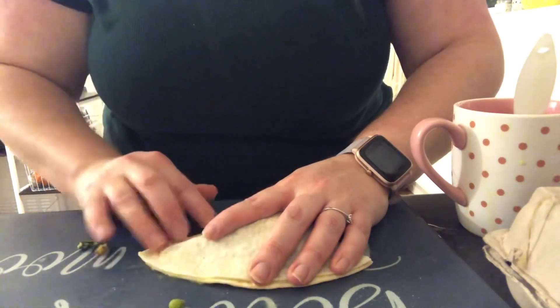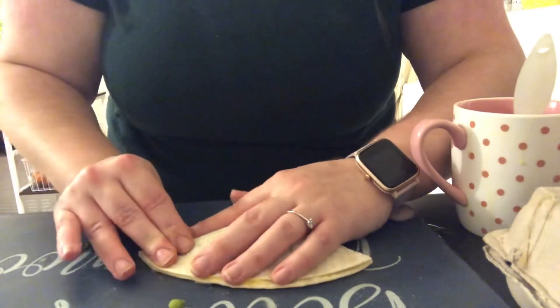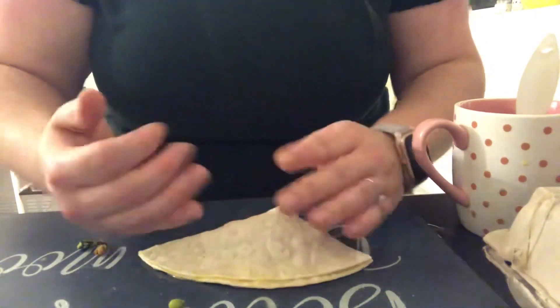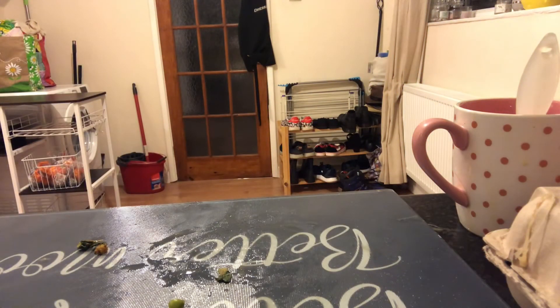It certainly did say to leave the egg for 30 to 40 seconds to make sure it's gone tacky, but I haven't got 30 to 40 seconds - takeaway is on soon! This one burst open a little bit but never mind, it will still taste good. I'm going to make the rest of these and probably more mess.